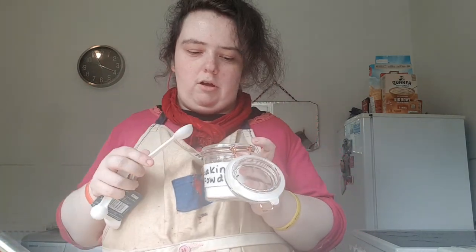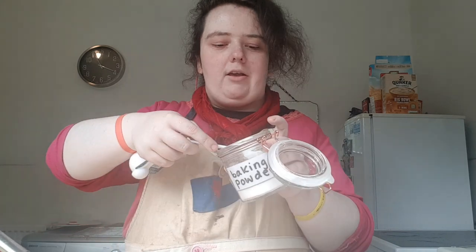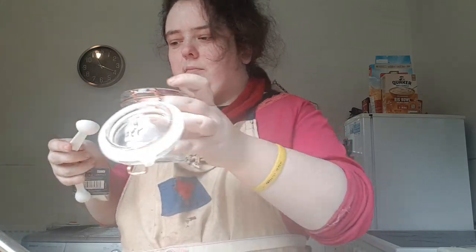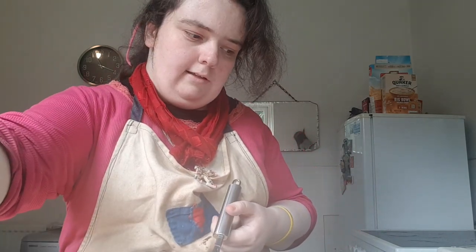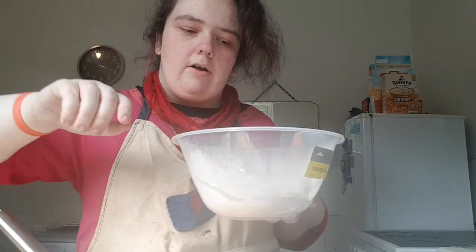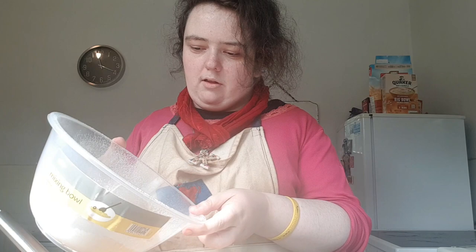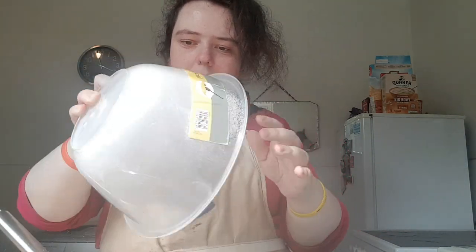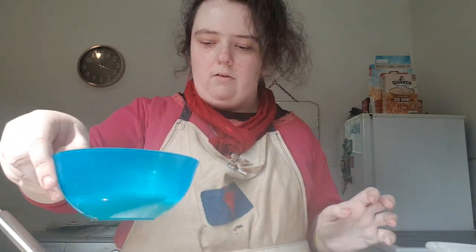I've got some baking powder and I'm going to put in one teaspoon, like the vanilla extract. I'm just going to mix all of that in until it is all creamy. Now I have got both flours and I'm just going to mix that in, alternating with the milk and stir that in all together.